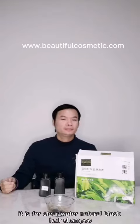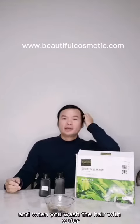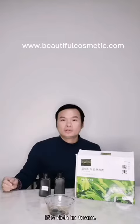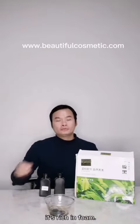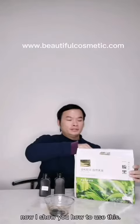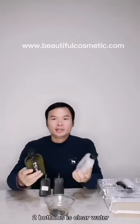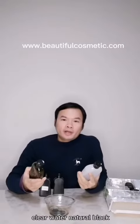It's for clear water natural bread hair sample. And when you wash the hair with water, the liquid is light clear water. Now I show you how to use it. First, make the packaging. It's a clear water natural bread.